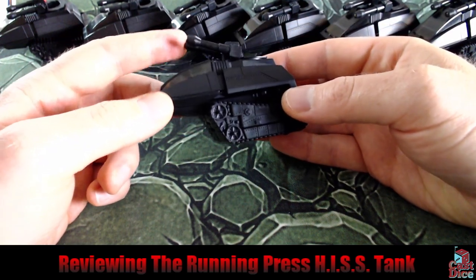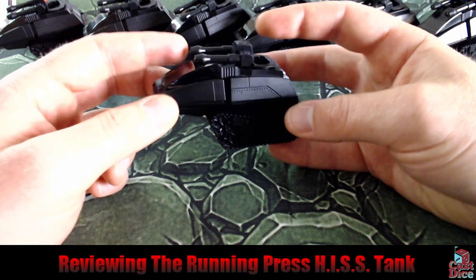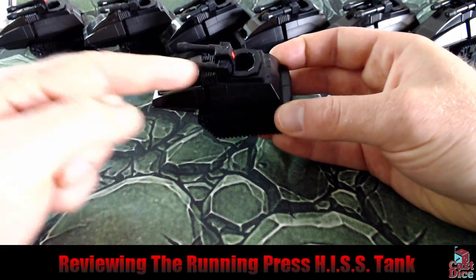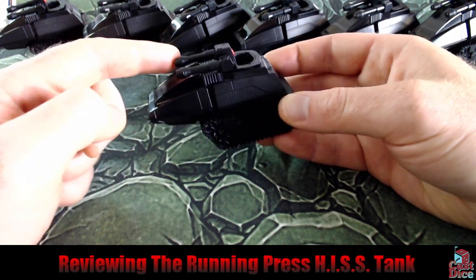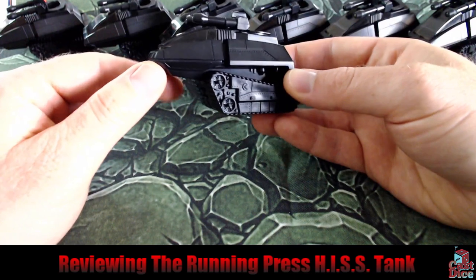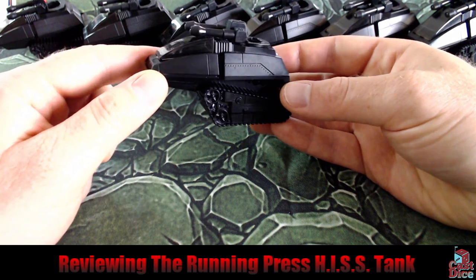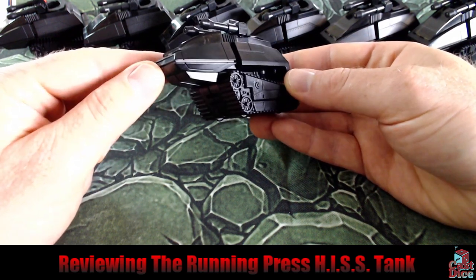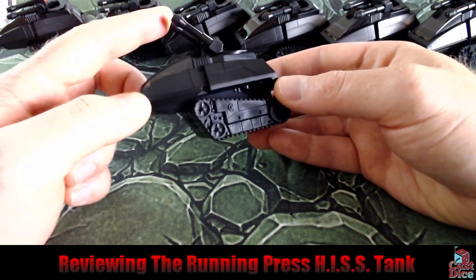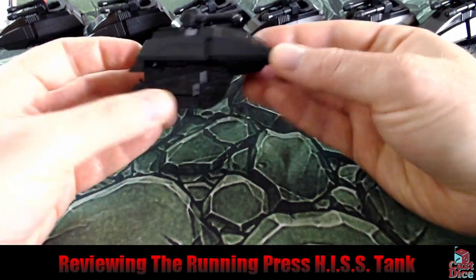The original HISS Tank could be susceptible to droopy gun syndrome, I think it's called, because there were little pins that held the guns in different positions. However, because the wiring is within these gun barrels for the lights, this is actually really smooth — there are no pins in here at all. I've literally had one of these on my desk at school for over a year, played with it constantly, never run down the batteries, and this has never developed droopy gun syndrome. So in that way the Running Press tank is perhaps better than the original.